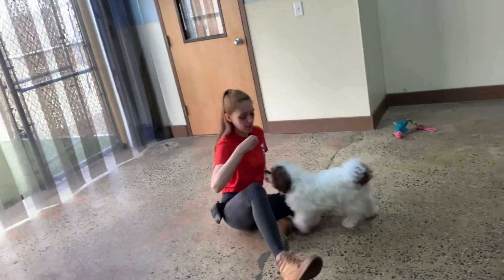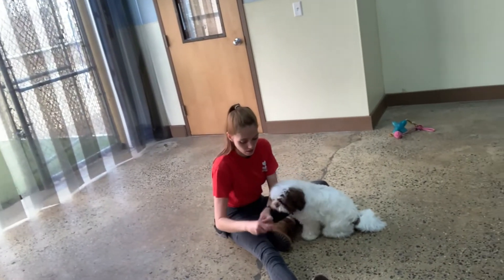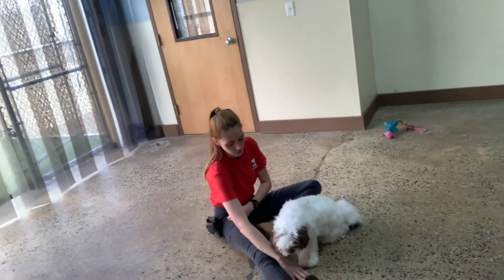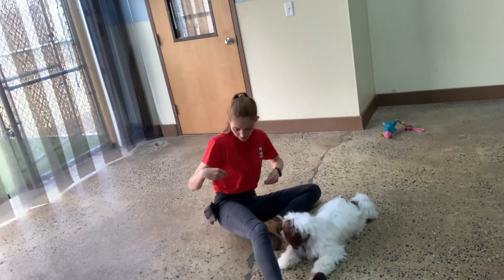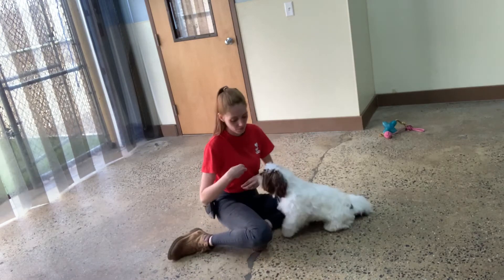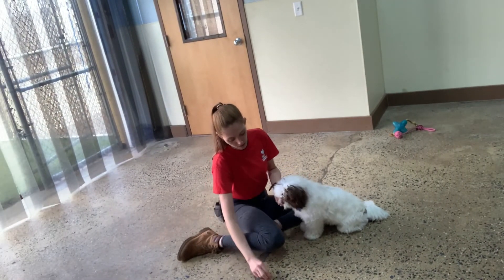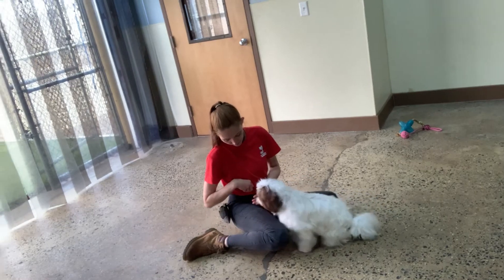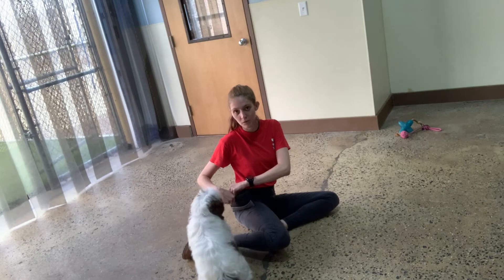All right. Sit. Yes, good Milo. As you can see — leave it. Yes. Ooh, that was close. Sorry, it's not the best angle for you to see. Leave it. Yes, good Milo. You don't want to anymore? Oh, you like this version instead. Ooh, he knew — he smelled the difference between the treats.